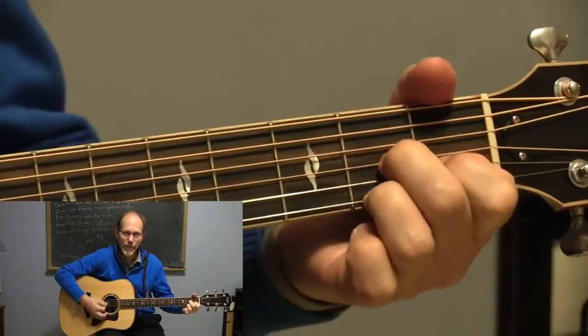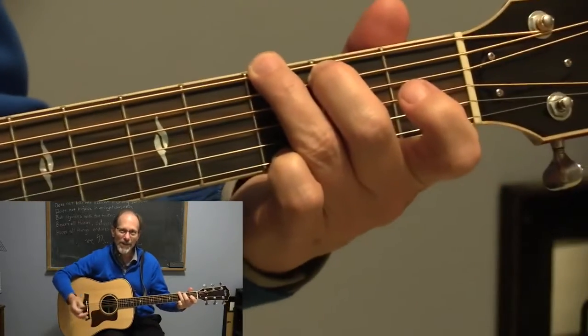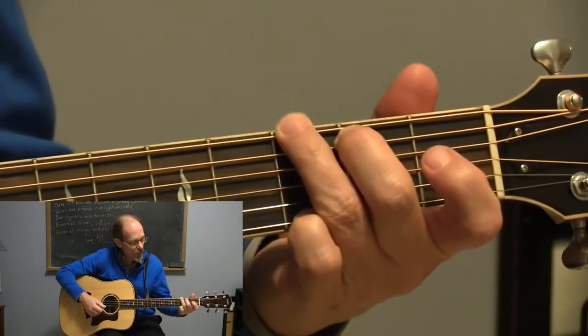D, D7th, G. So you get that flavor of that 7th chord.